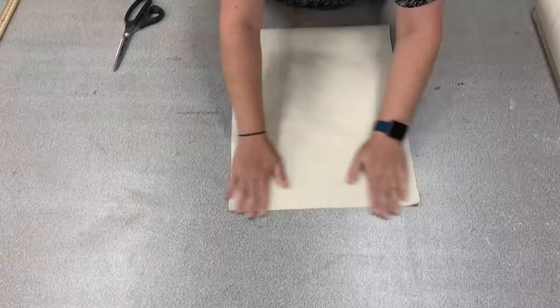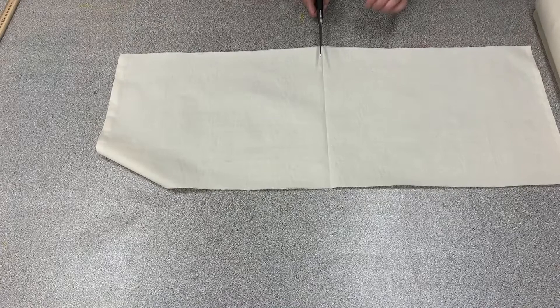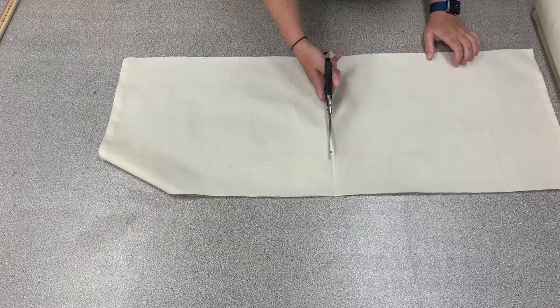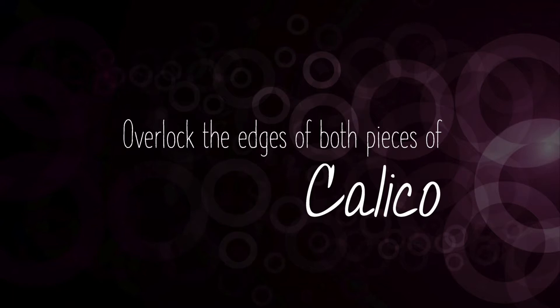Remove the excess calico out of your way, then fold the calico in half lengthways and place a crease at the halfway mark. You can use your fingers or an iron to place your crease. Open out your piece of calico and cut along the crease again using long smooth strokes with your scissors. Once you finish you will have two pieces of calico 35 centimeters wide and 45 centimeters long.